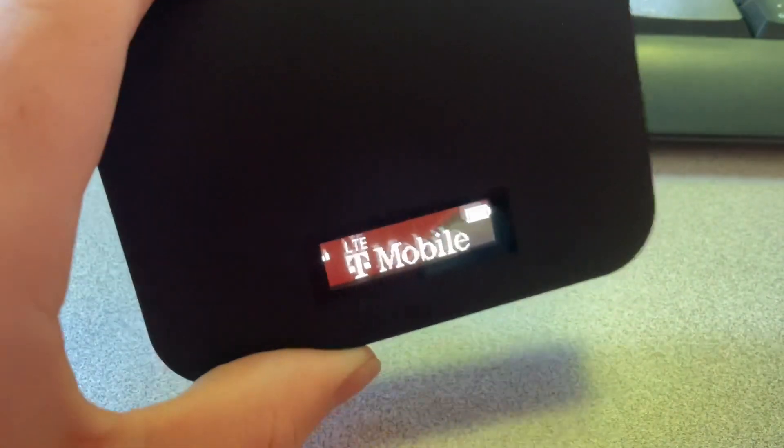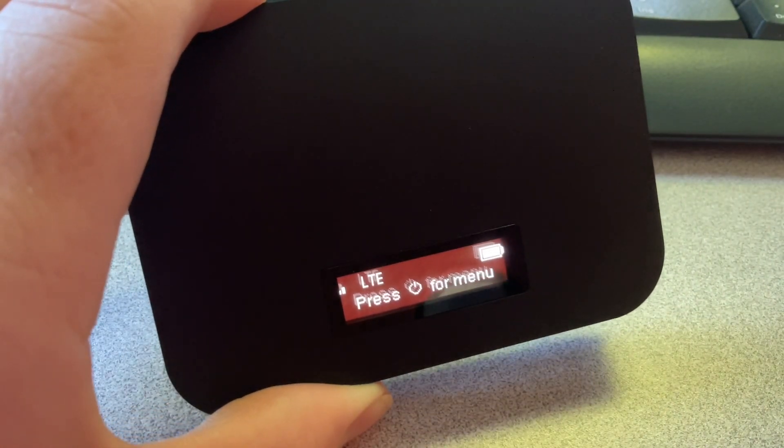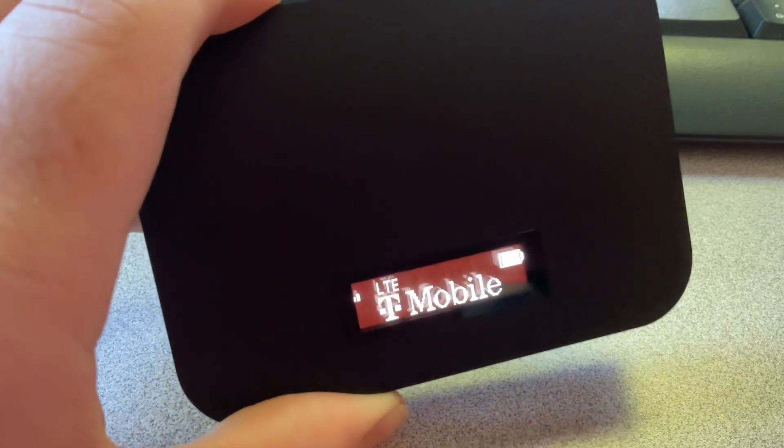All right, guys, so right now it's fully charged. We're getting two bars of signal strength, and it says T-Mobile.